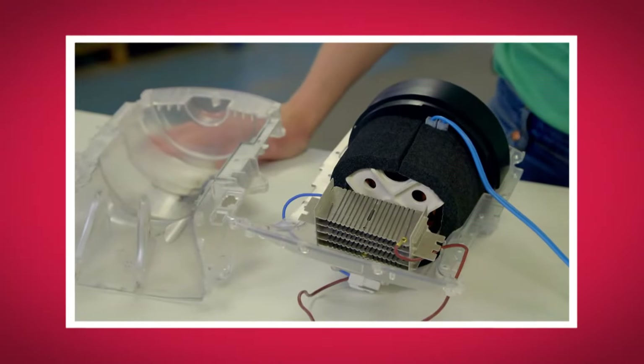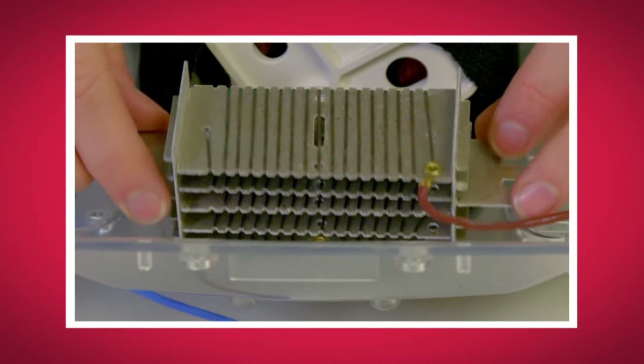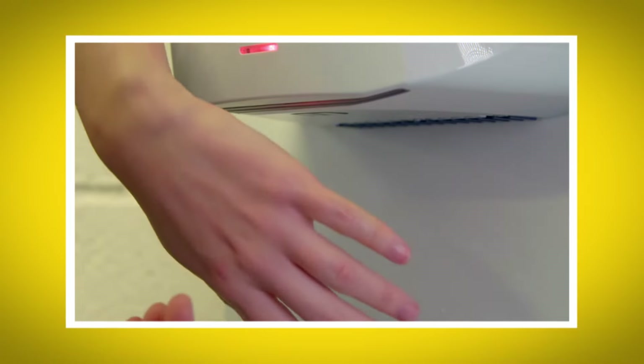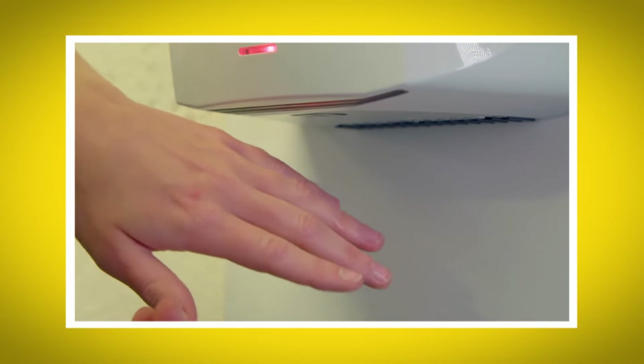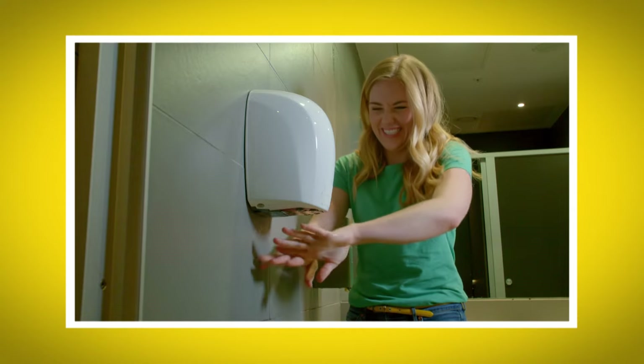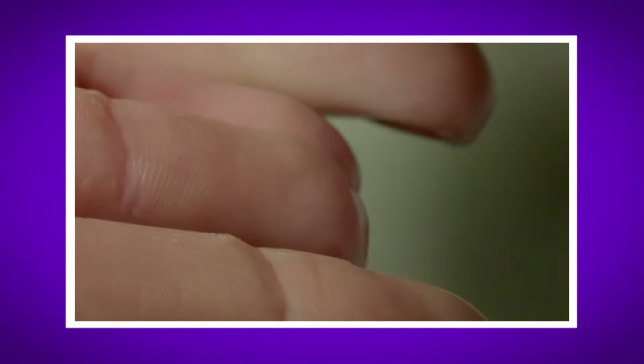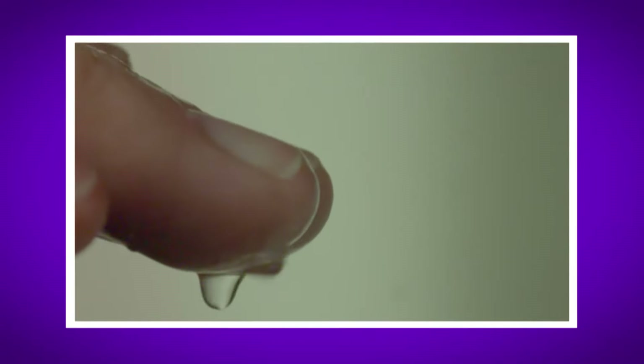I loved seeing how a hand dryer works. What was your favourite bit? Do you remember the part of the hand dryer that heats up the air? That's right, it's the heating element. Did you hear the sound the hand dryer made? It was like an aeroplane taking off. And did you see the water droplets being blown away on my special slow motion camera?